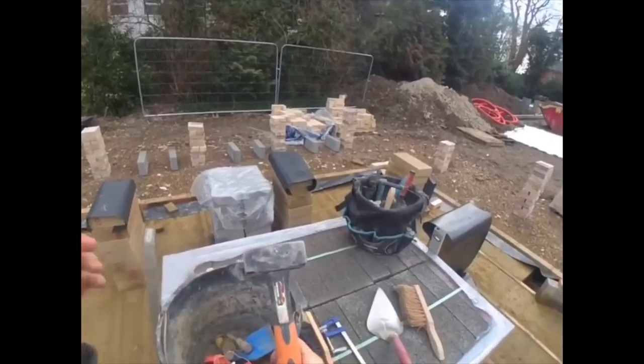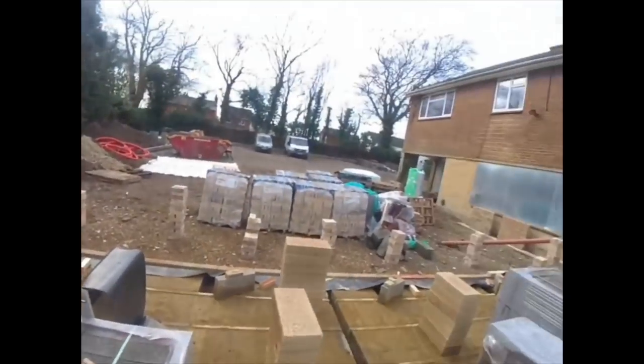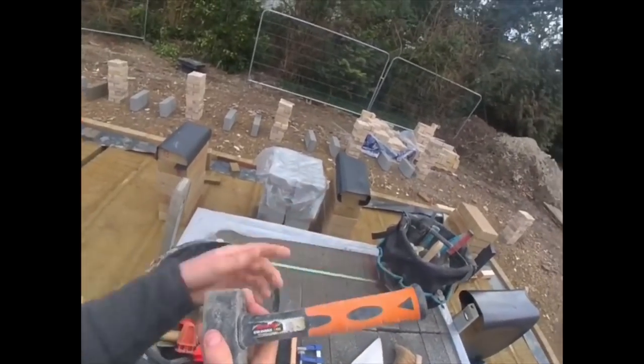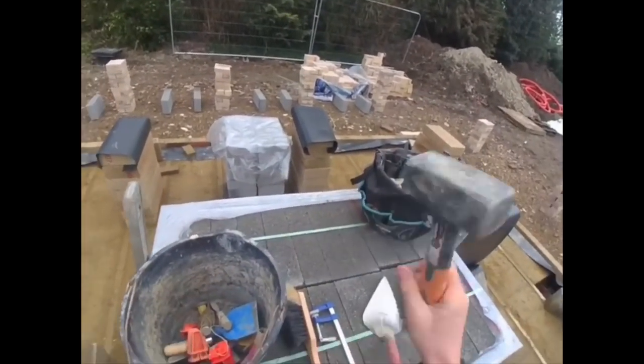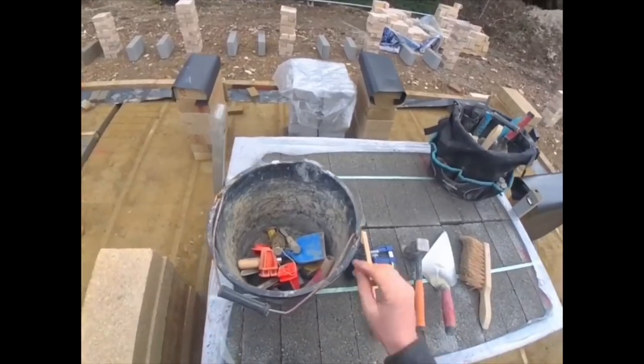Nice little lump hammer here. As they call it on here, it's called a club hammer — Nelson — it's one kg, so it's not too heavy. Nice and light for a good smash of stuff.